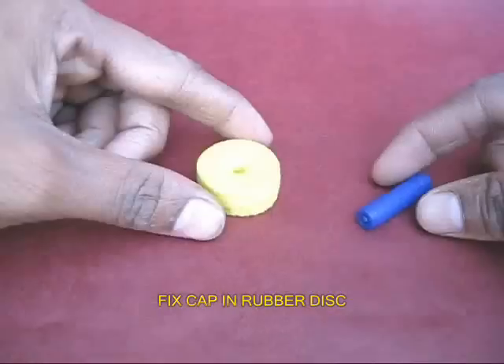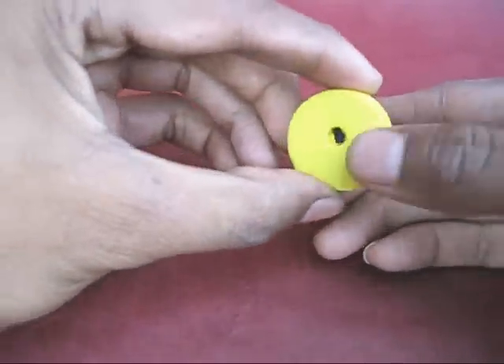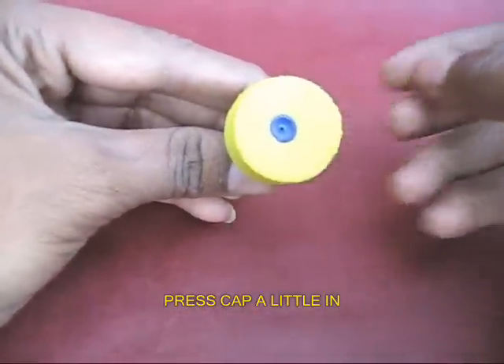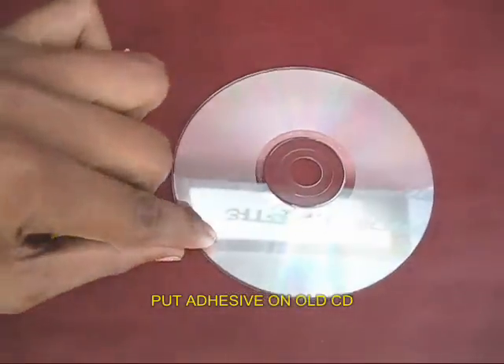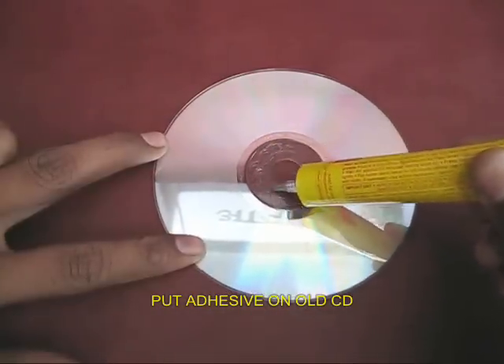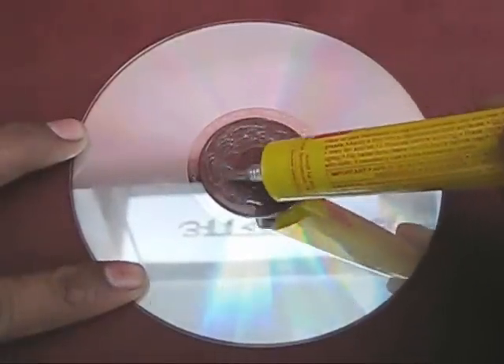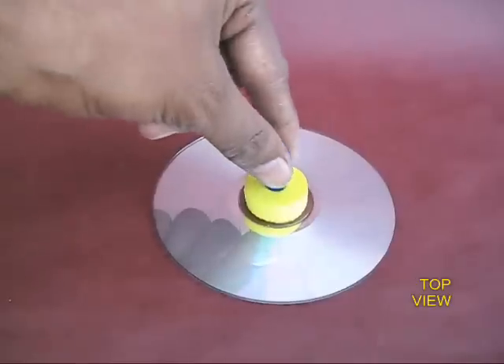Take this lid cap and push it into a rubber disc. Push the pen slightly inside. Now take an old computer CD and on the back side apply some rubber adhesive, let it dry for some time, and then take this rubber disc and stick it right in the middle.